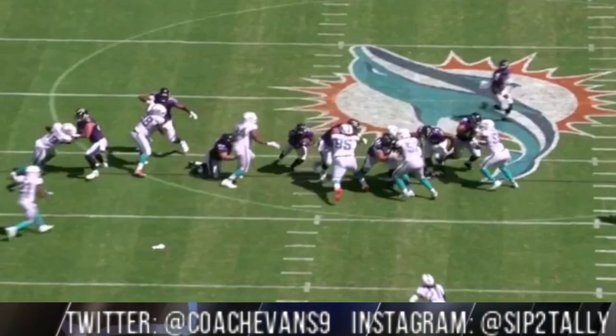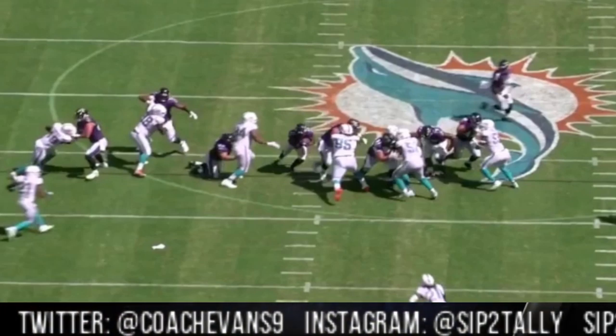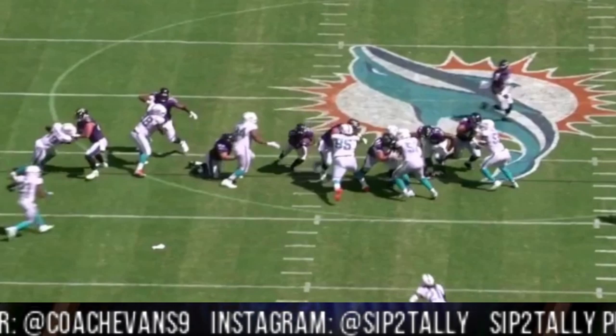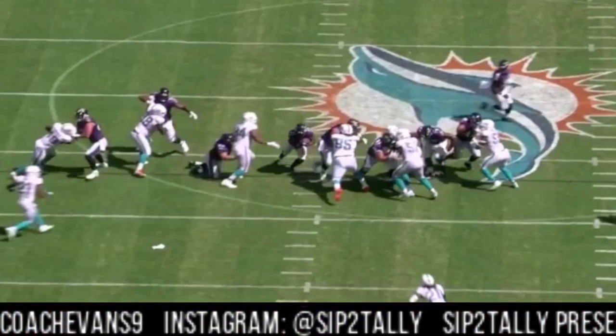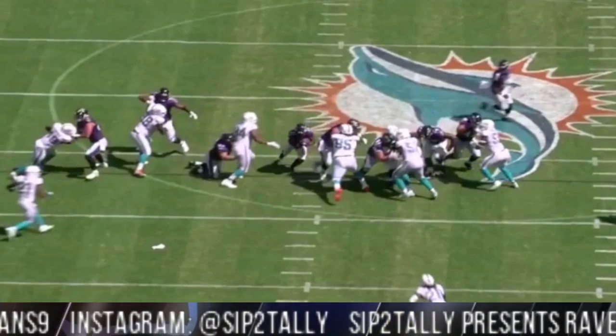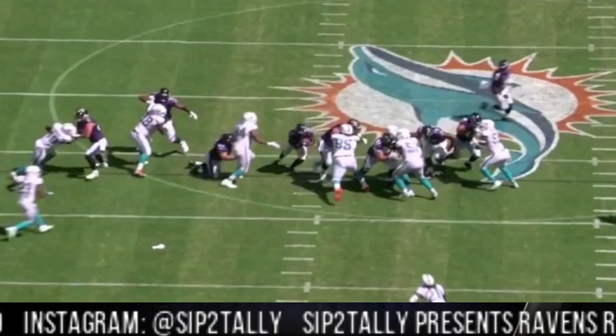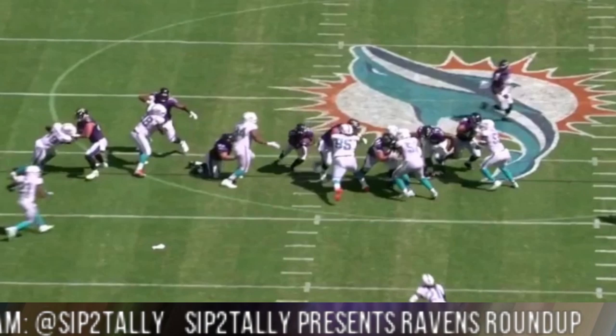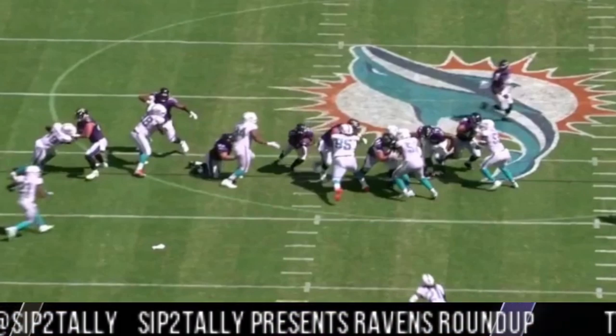It's another episode of Sip the Tally presents Ravens Roundup — again this is season two. If this is your first time here, hit the subscribe button and hit the like button. I come reply to comments as much as possible, and I appreciate the dialogue going back and forth. If you don't have any Sip the Tally merchandise, hit the Teespring site. Again, it's Coach Evans — I appreciate you, I'm out till next time.